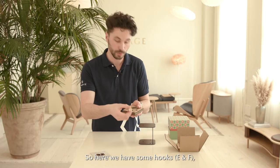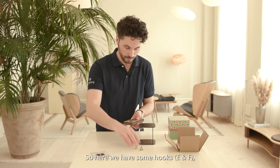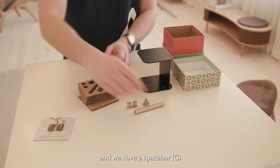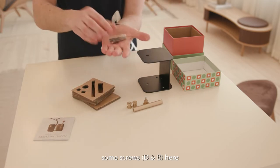So here we have some hooks and we have a spacebar, and some mounting equipment, some screws here.